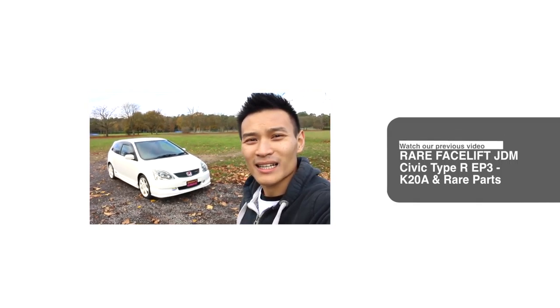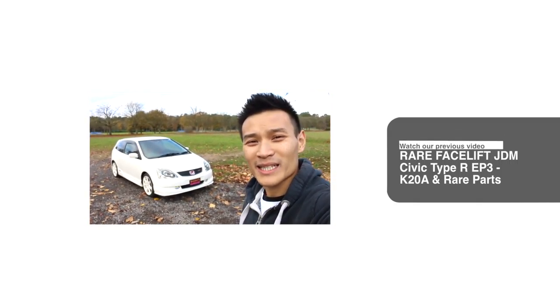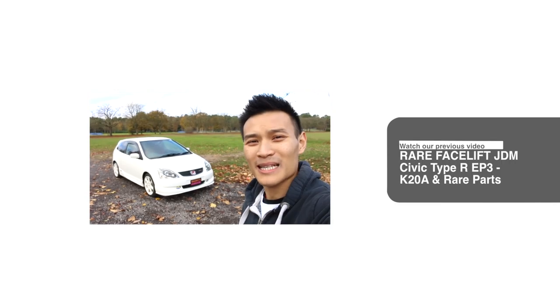Hey guys and welcome to Performance Cars. Today I have teamed up with Woody's Garage, who are a specialist in Japanese imports.